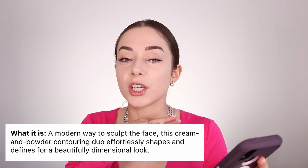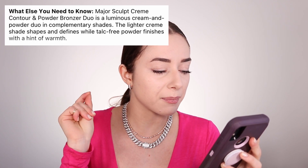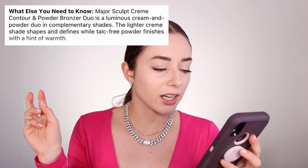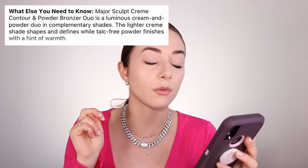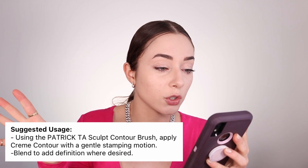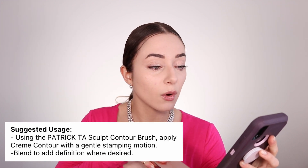This cream and powder contouring duo effortlessly shapes and defines for a beautiful dimensional look. The Major Sculpt Contour and Powder Bronzer Duo is a luminous cream and powder in complementary shades. The lighter cream shade shapes and defines while the talk-free powder finishes with a tint of warmth — I love that it is talk-free because a lot of people can have reactions to talc. How to use: apply using the Patrick Ta Scope Control Brush, which we're not going to be using today — that will be in another video.